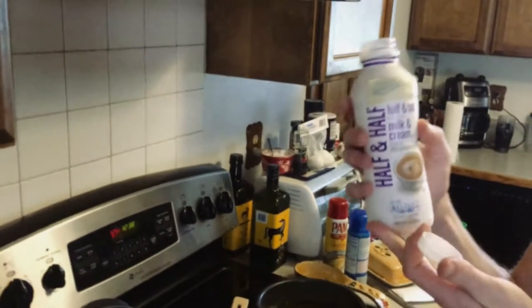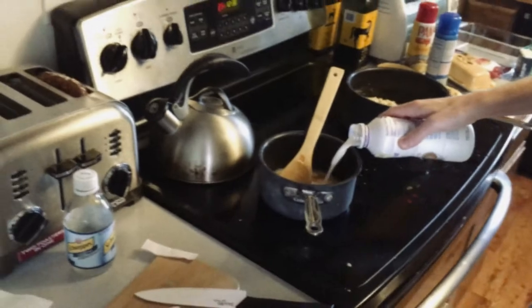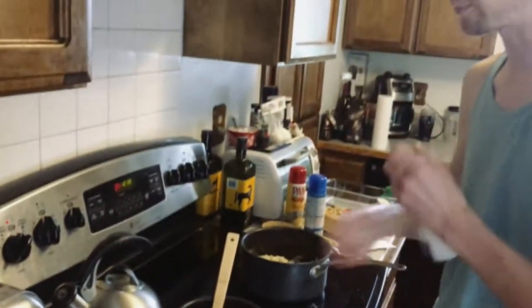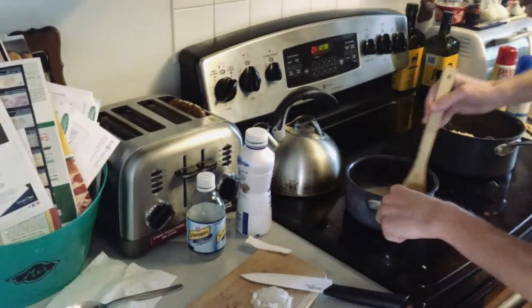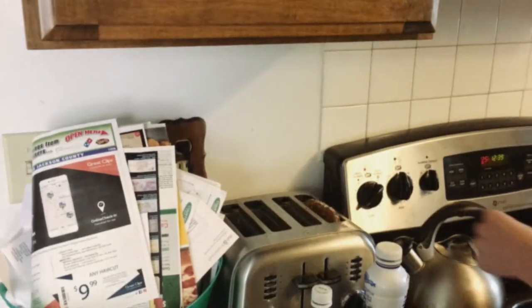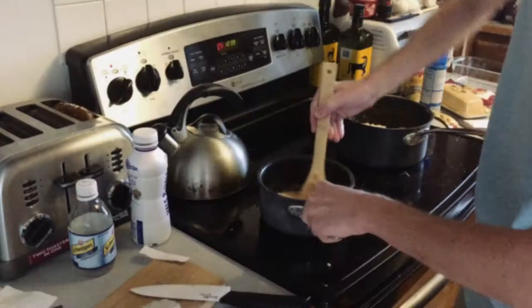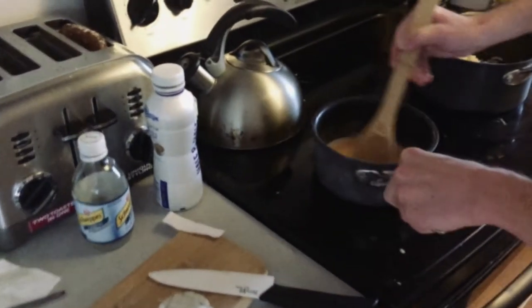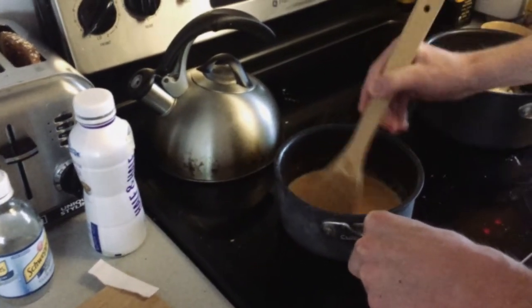They say to put milk in there, but we're not going to do that. We're going to take some half and half. Just kind of eyeball it — they say a quarter cup or so. This is on like low on the stove, about a two. Not quite low because you want to melt some stuff. You gotta be really careful with this cream because if you leave it sitting too long, it'll burn.